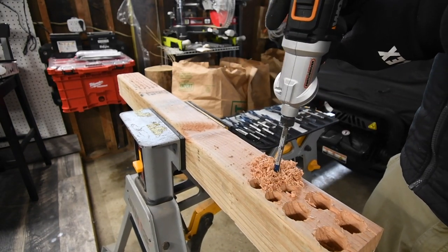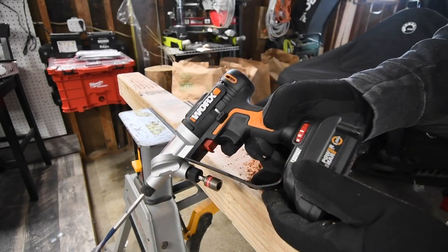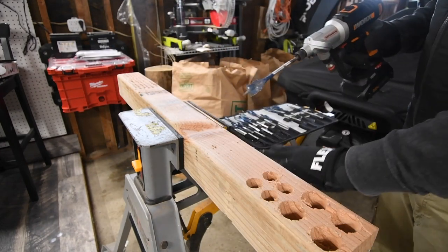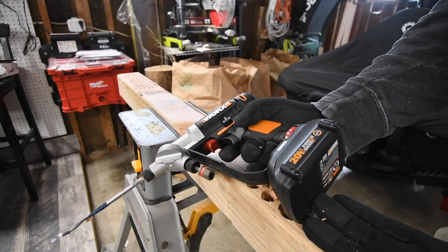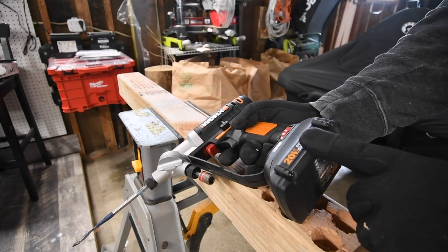I've tested out a lot of two amp hour batteries and they've all done far more stuff than what this is doing. If the tool is getting weaker because the battery is getting weaker, then that's not a good battery.